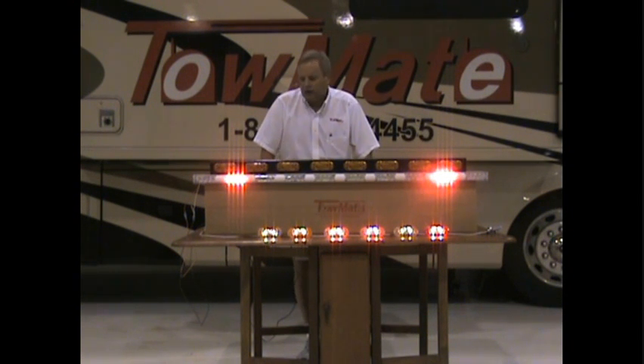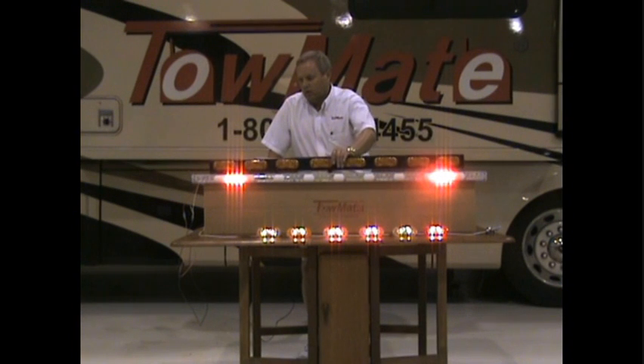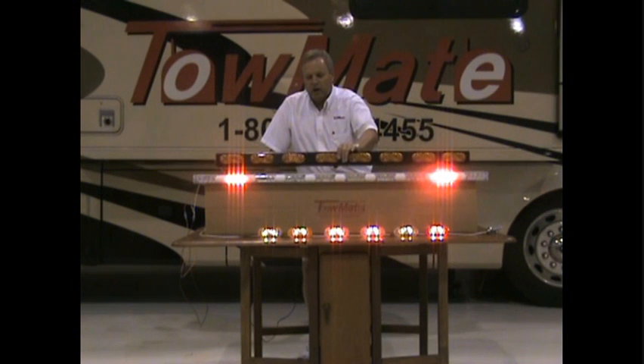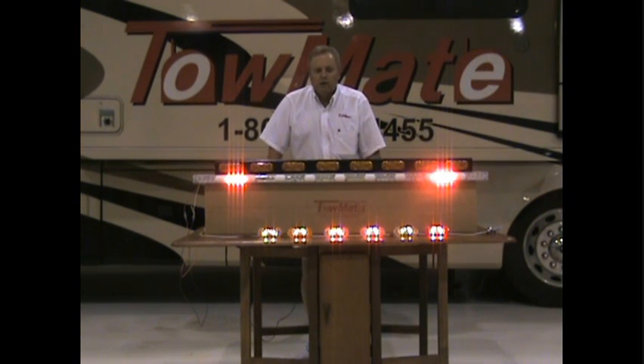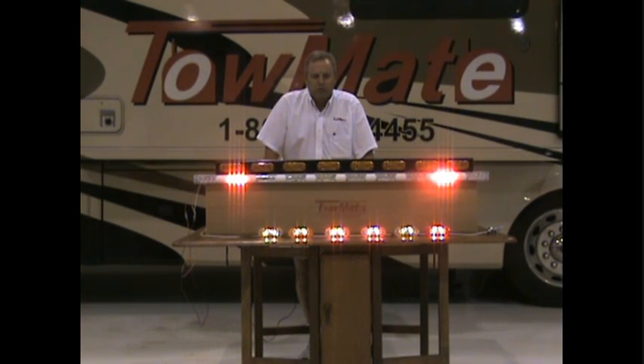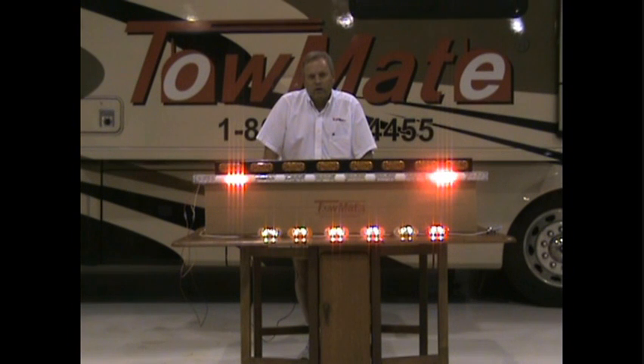That's the key point. Keep in mind, the arrow stick is a separate item from the light bar that goes on the pylon. The pylon bar works the same as the arrow in terms of traffic control device. But if you need another traffic control device — either on the same vehicle because of sheer size, or for service trucks you'd like to equip — then by all means call your nearest TowMate dealer, and they should be able to help you and guide you.